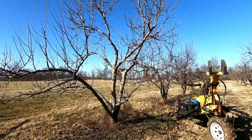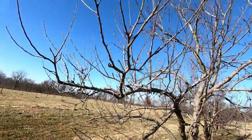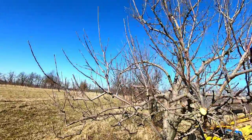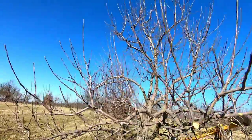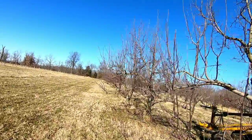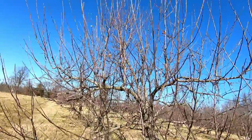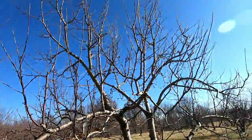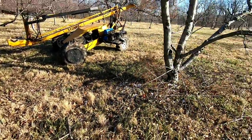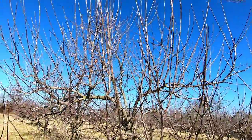All righty, so the first tree and a half is done, and I just stopped to show you guys. I'm going to make a complete video on pruning mature apple trees. As you can see here, this is a completely pruned tree, and this one right here isn't pruned yet — so you guys can see the difference. Open it up, and there's a lot of stuff on the ground. We come through and pick it up, chop it up, and put it back.